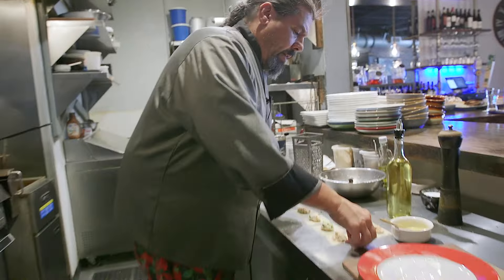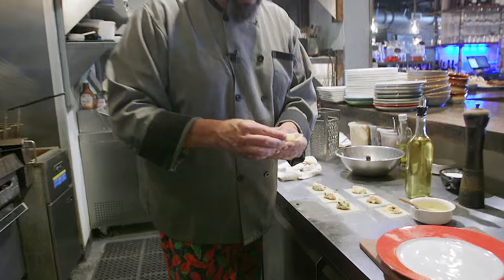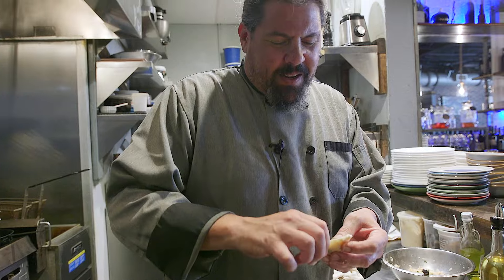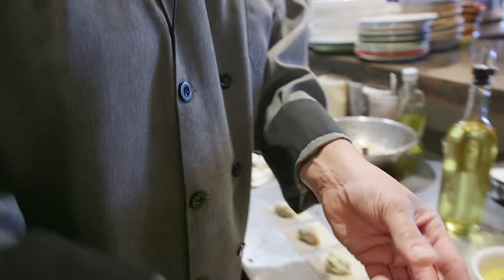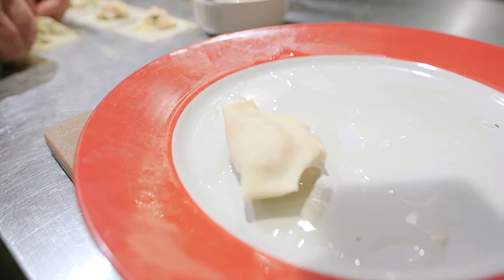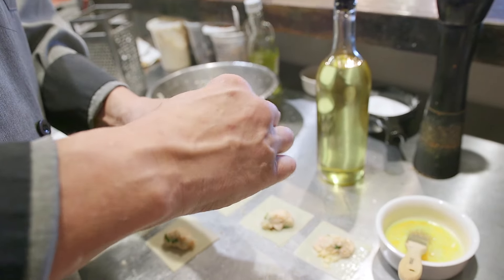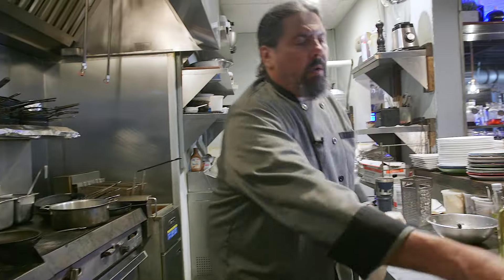Don't use too much egg — you don't want scrambled eggs sticking out the side. Pick up the pierogi, fold it over, pinch them together like a dumpling, then fold it over again using your thumb and finger to round it out. It's almost like an empanada. Repeat that for however many you have.